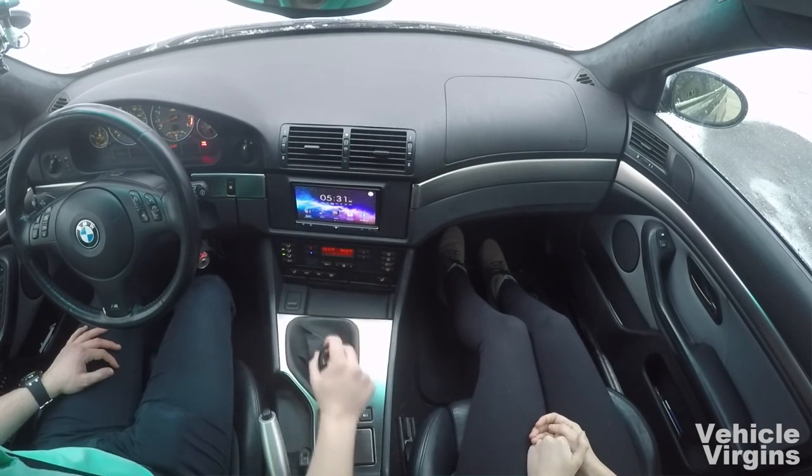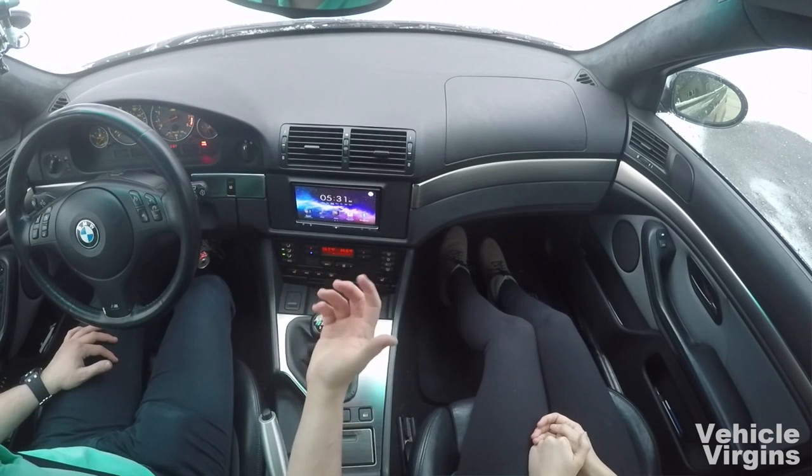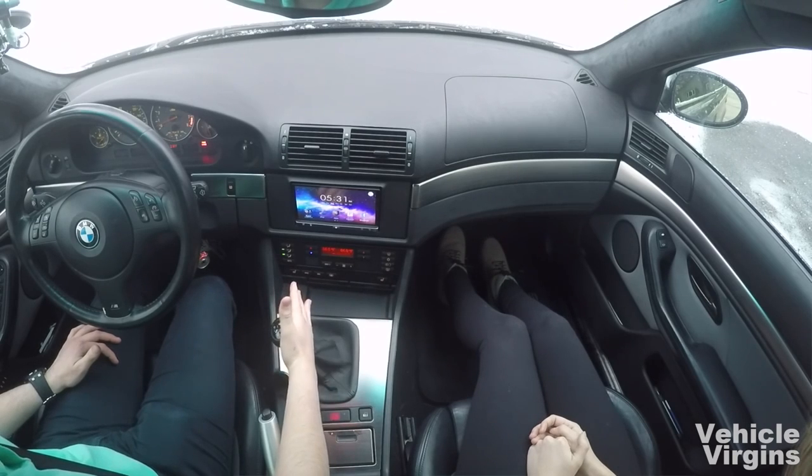Depending on your car, whether it's a five-speed, six-speed, or a different configuration with reverse — in this car it's a six-speed manual, and for reverse you push hard over to the left and then forward.